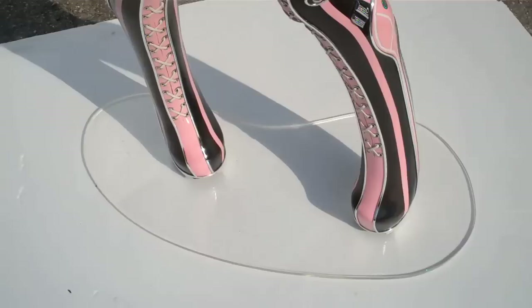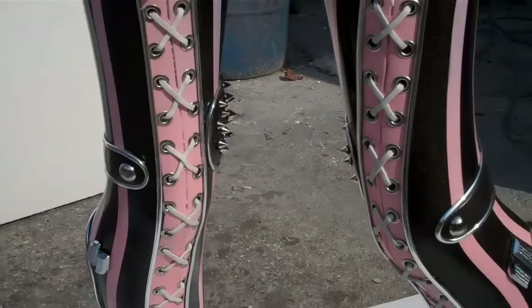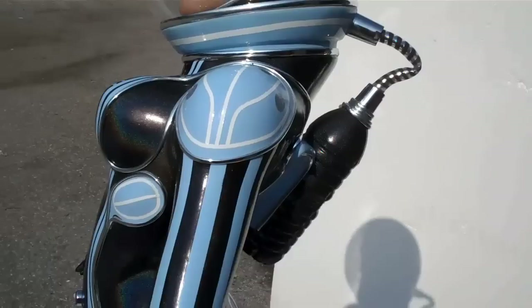So here we are, this is my new piece finished. This is Licorice Rider, it's a cosmonaut — you can see here, there she is.